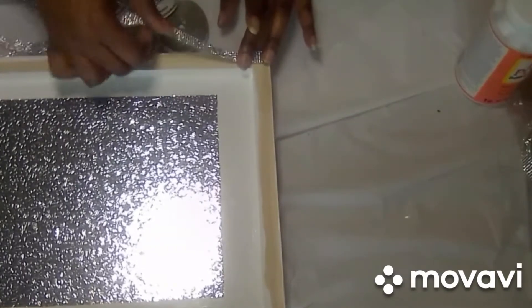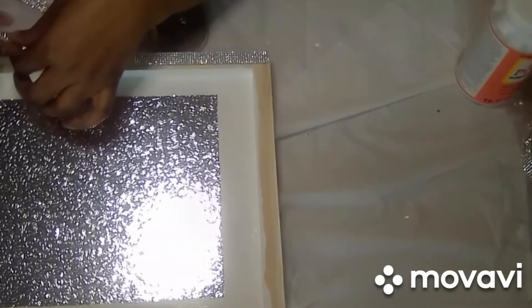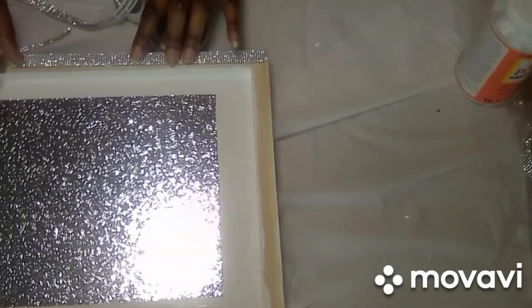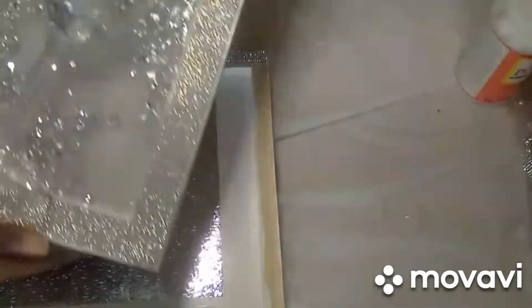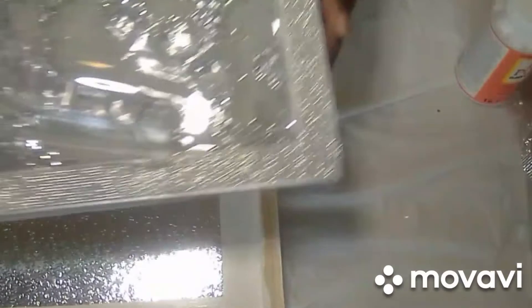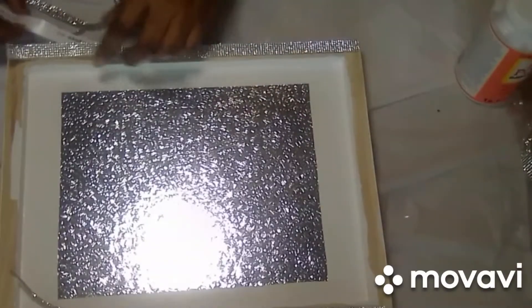Guys, I did get the champagne glass wall sconces done — the video is coming very shortly, so you definitely want to stay tuned for that. I'm just going to give you all a sneak peek. The camera just doesn't do it any justice; this is absolutely beautiful. So be sure to come back for that — you don't want to miss that one.